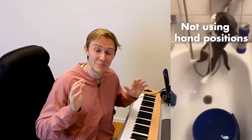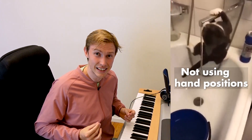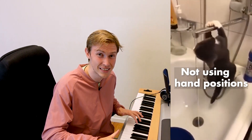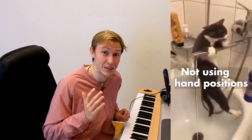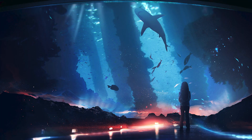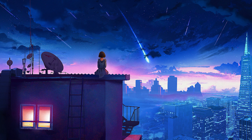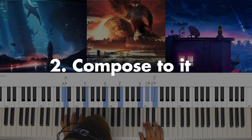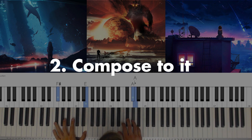So now when you know how it works, let's give you a reason to really start to practice it. Here are three absolutely amazing artworks created by Martina Stipan. Choose one of these three artworks and compose a piece to it — it can be solo piano or any other instrument or voice you want.